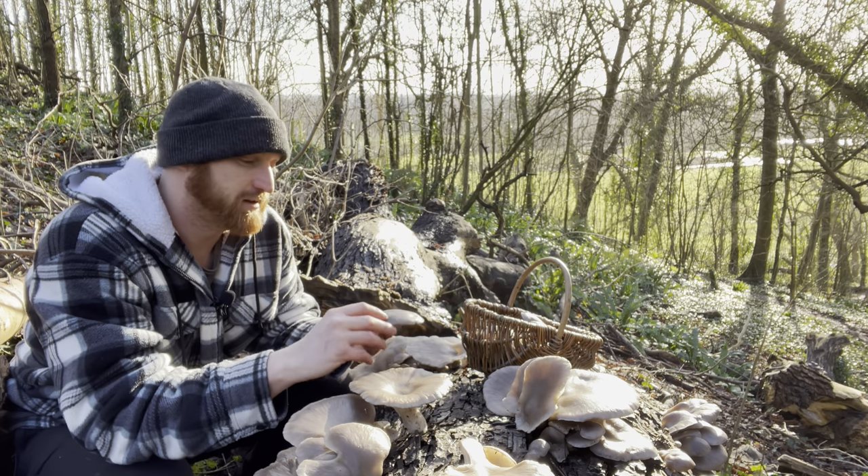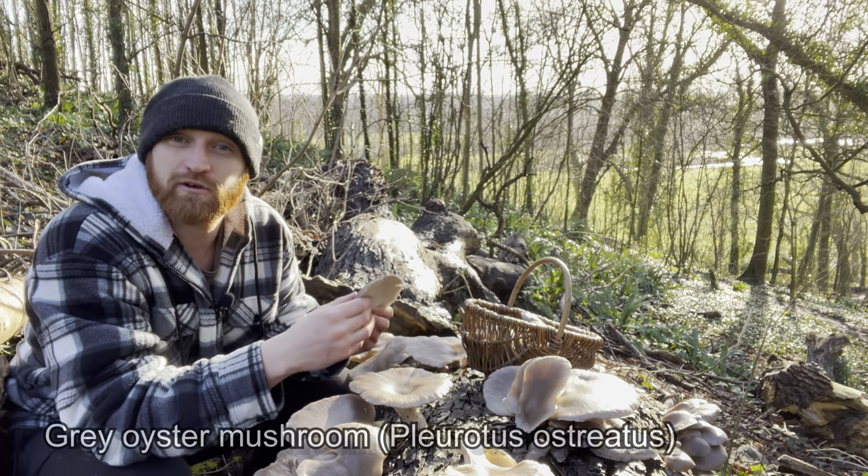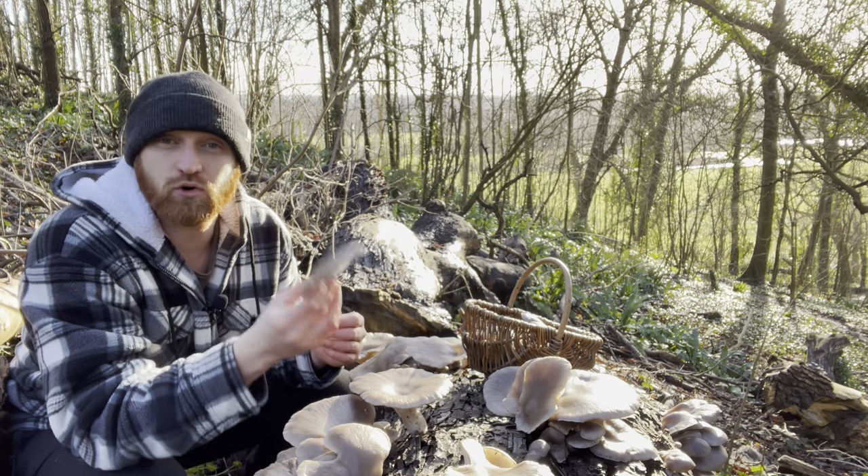Welcome to UK Wildcrafts. I just found a nice flush of these grey oyster mushrooms, Pleurotus ostreatus — a very good edible mushroom. In fact I class them as a gourmet mushroom.